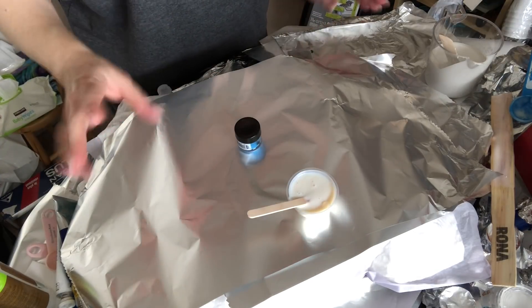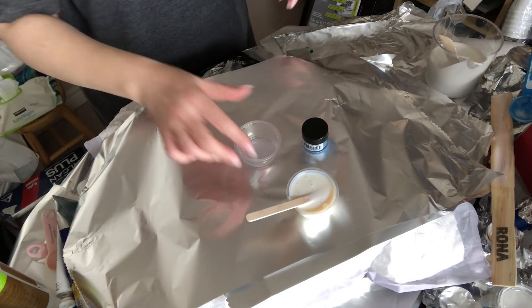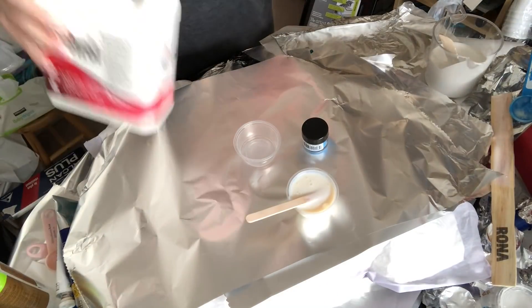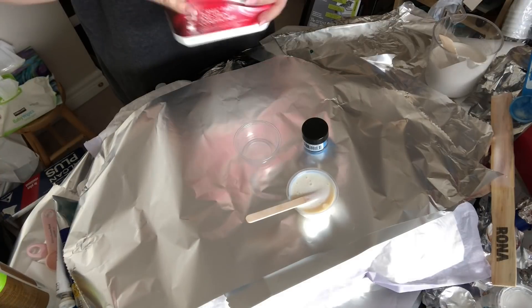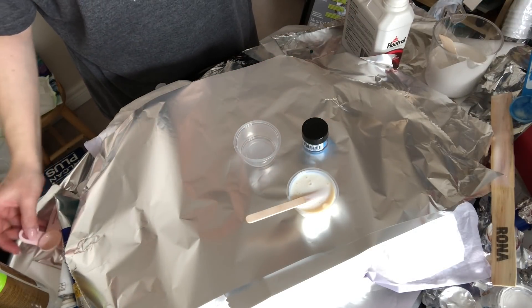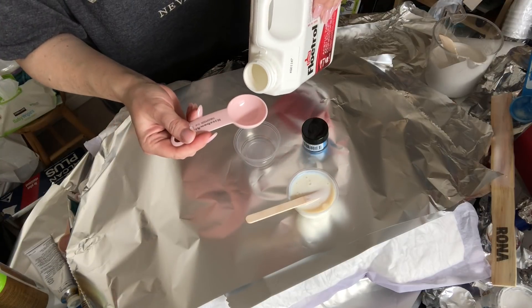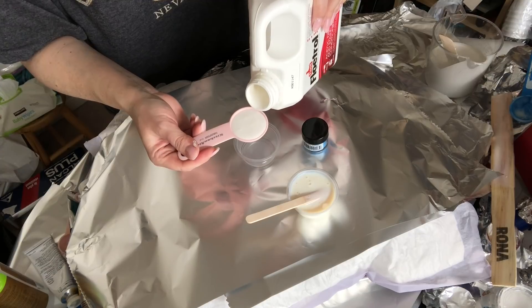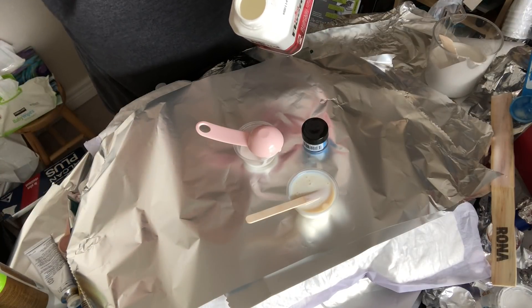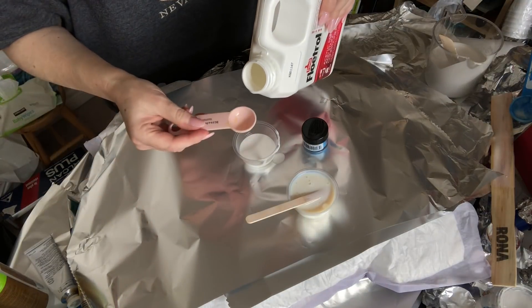Now let that settle for a minute. It has a bit of bubbling happening but hopefully that'll settle. In the meantime I'm going to mix my cell maker with the Australian Floetrol — it's guaranteed to give you the cells. So I give that a good shake. I take about a tablespoon of that — about 15 mils — and I'm going to pour that in. Then I'm going to add another five to that, so there's 20 altogether.